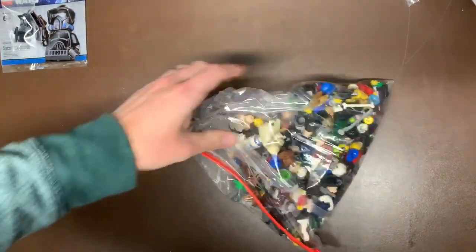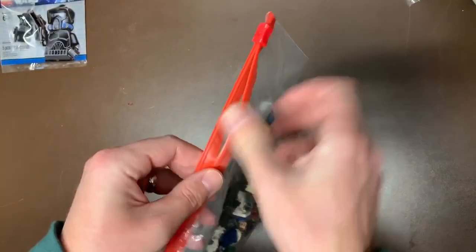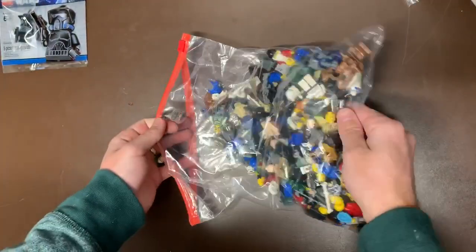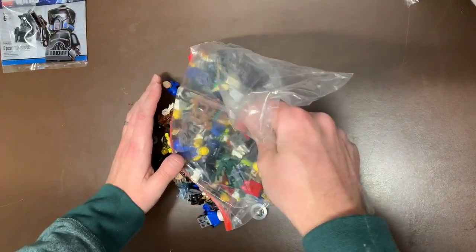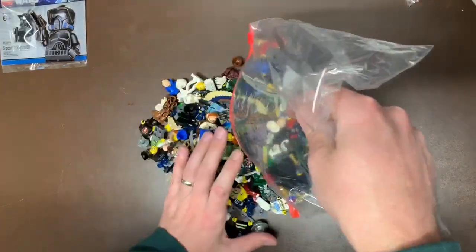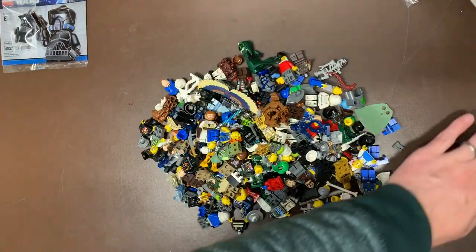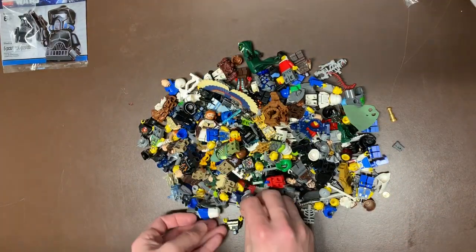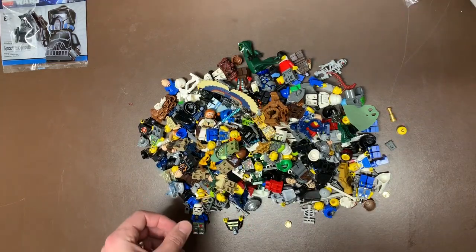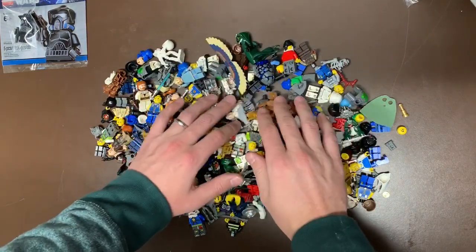This one was a giant bag of random stuff - one of those mishmash lots that I pulled the trigger on really quickly. I think I bought it within seconds of them listing it because I think it was like 30 dollars, and I only saw like one figure in there that I wanted.